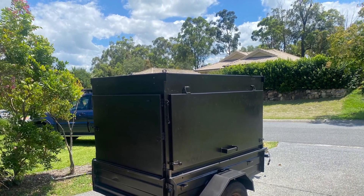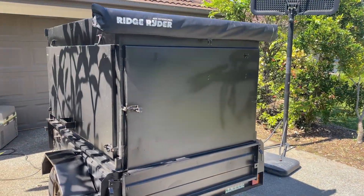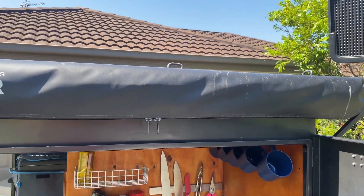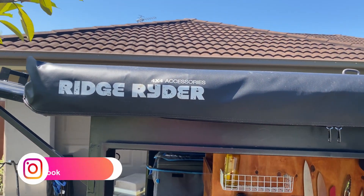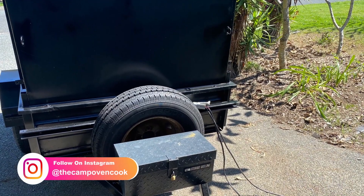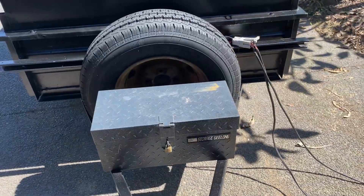I got it all ready to fit out. I added a rear awning for shade over the tailgate — just a ridgeline one from Super Cheap. On the front of the trailer I added a little toolbox for storage of ropes and tent pegs.